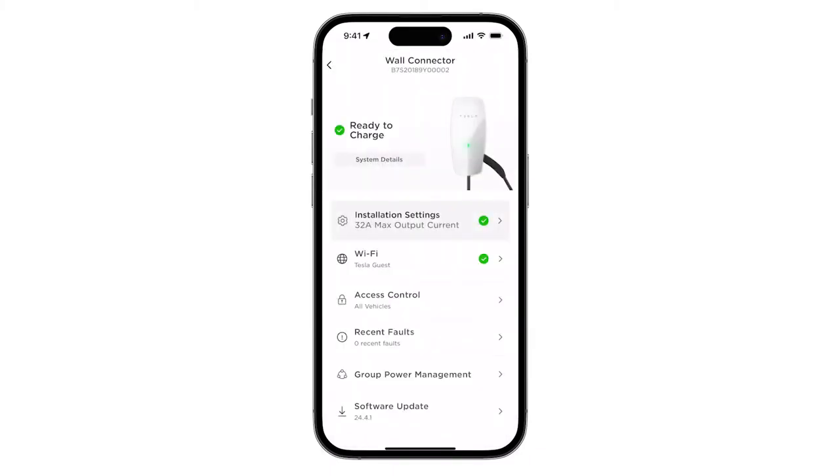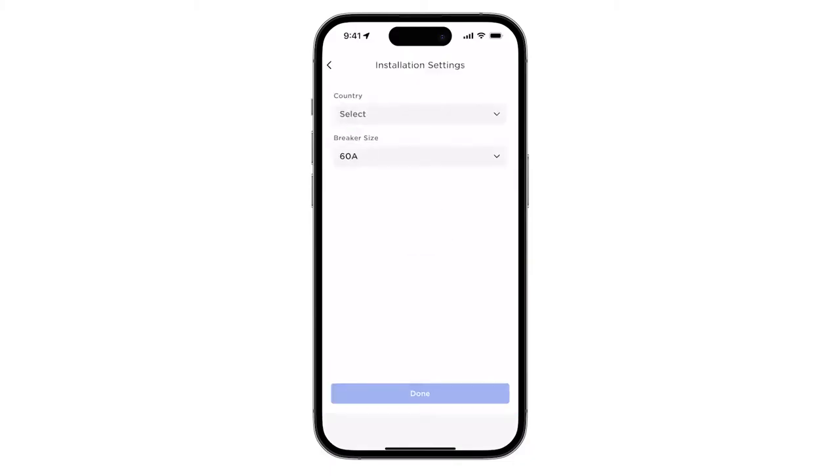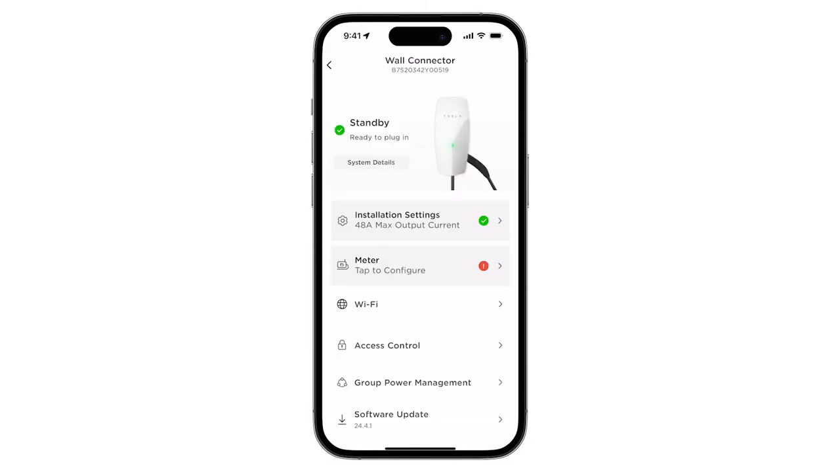When commissioning is complete, all tabs will display a green check mark. Begin by selecting Installation Settings. Use this page to enter the country of installation as well as the size of the breaker the wall connector is powered by. Tap on Back to return to the landing page.